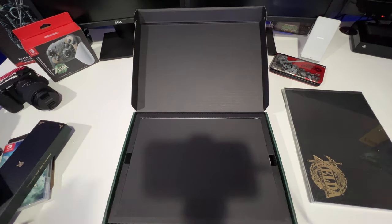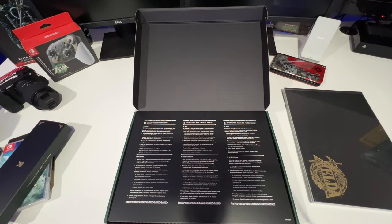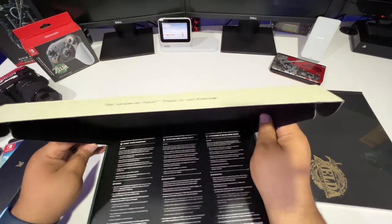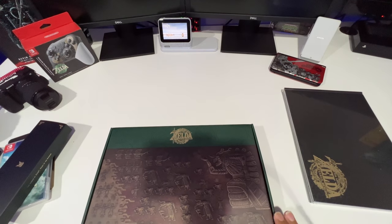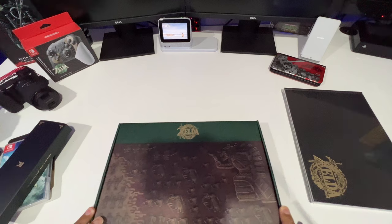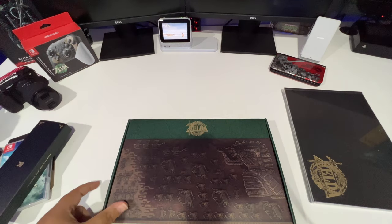This is nice — they outdid themselves on this. Let's close this up. I will be playing this tomorrow, Saturday — don't have to work and it's not Mother's Day so I don't have to worry about any of that.